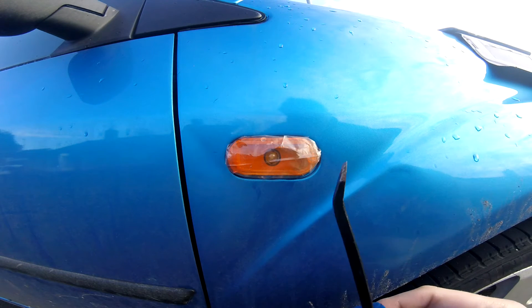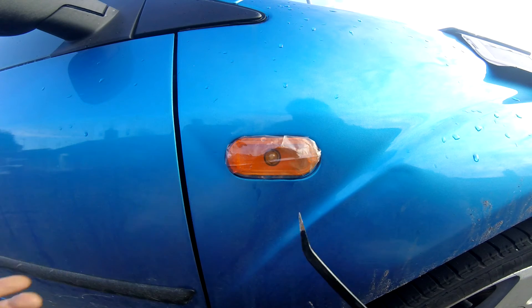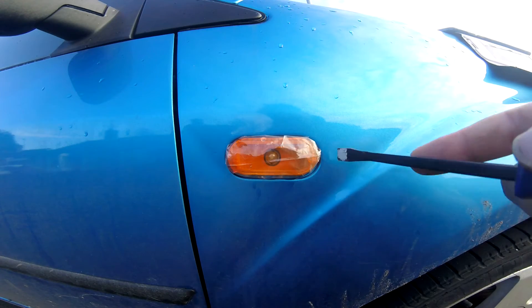All you need to do this is a pry bar. You could wrap this in a bit of insulation tape, but I couldn't find any. And to be honest, this car's a bit of a wreck anyway, so it doesn't really matter.